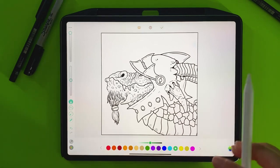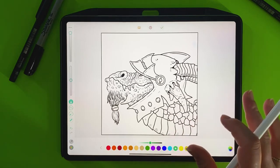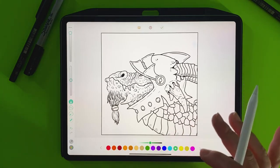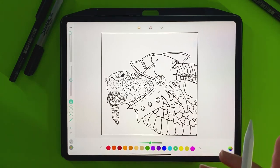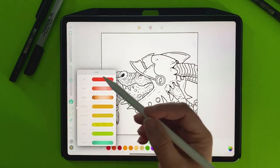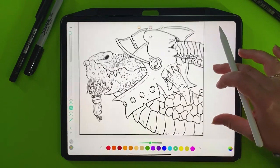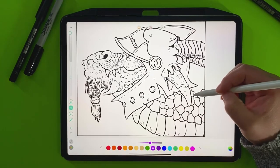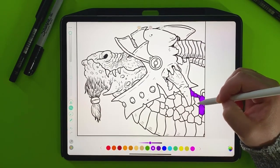For the background, I'm not going to worry about it yet because I'm thinking it's going to be either a night sky. I've done a lot of sunsets — everyone's seen how I do sunsets and clouds — so I'll probably do a night sky for this picture. So I'm just going to grab the pillow and grab this lighter purple and start filling in this dragon.